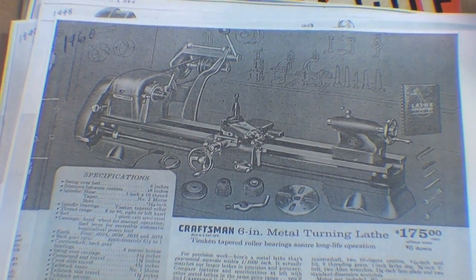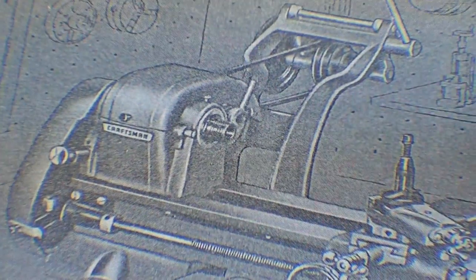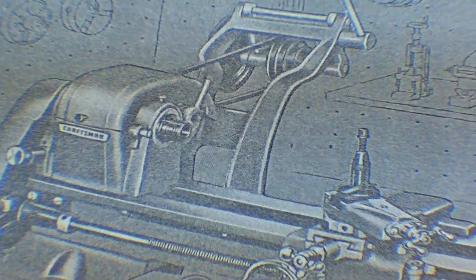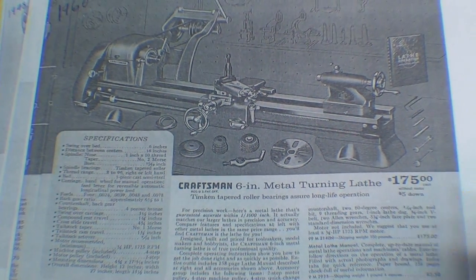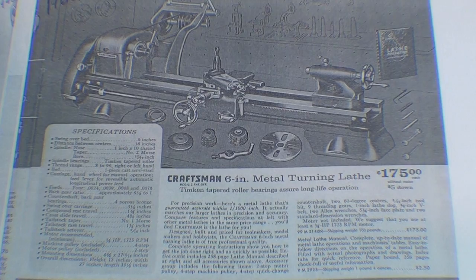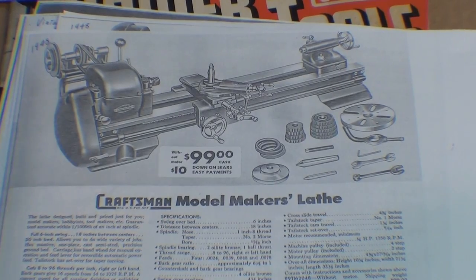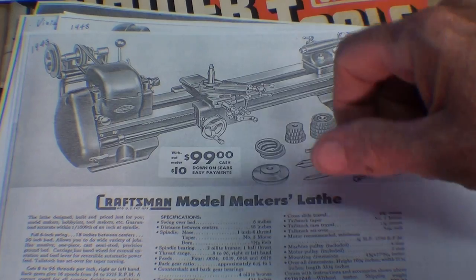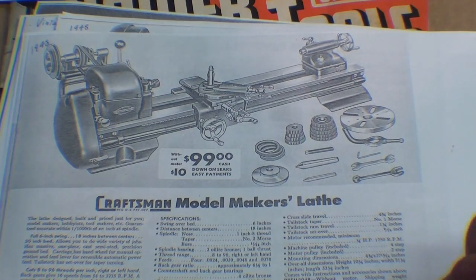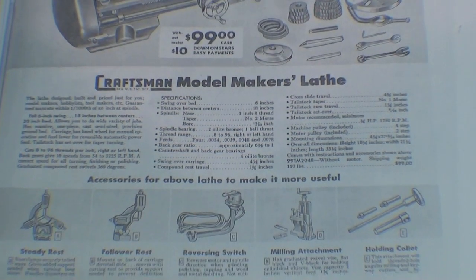Here it is in 1960. They just call it a 6-inch metal turning lathe, and by that point it had regular ball bearings or taper bearings. The price had come up to $175. Remember, these were made by Atlas. Sears sold other lathes not made by Atlas, sometimes under the name Dunlap, and you may also see this lathe with a Dunlap badge rather than Craftsman. Here it is in the 1948 Sears catalog again — called a model maker's lathe, priced at $99, with the older style plain bearings.